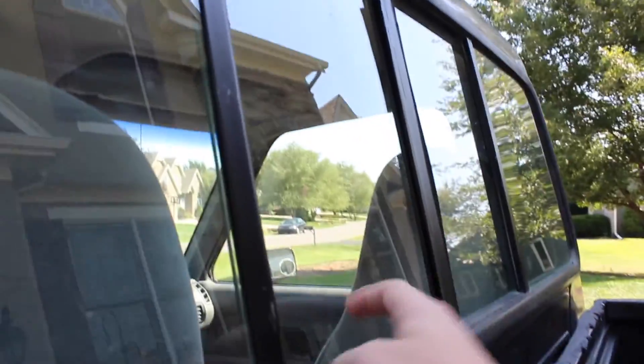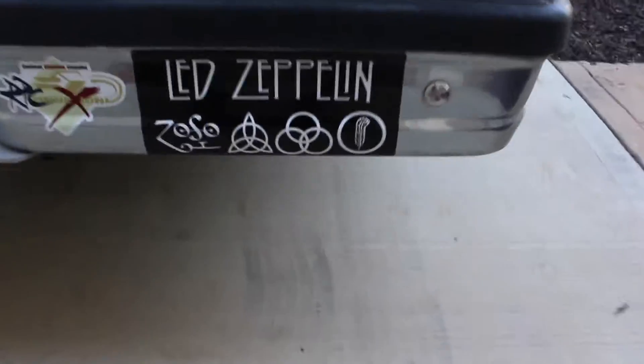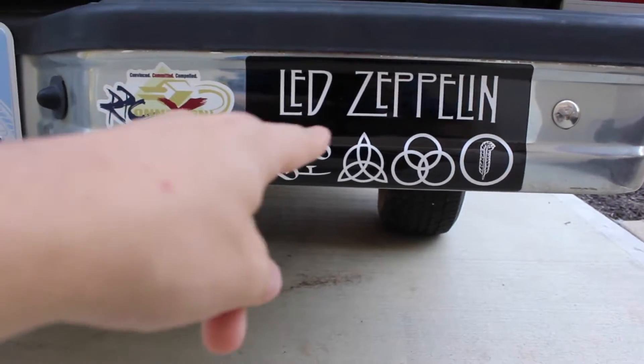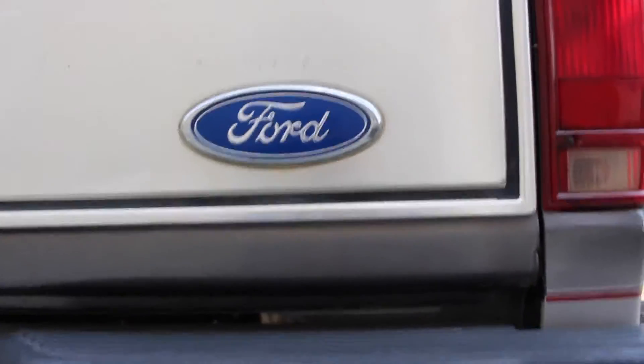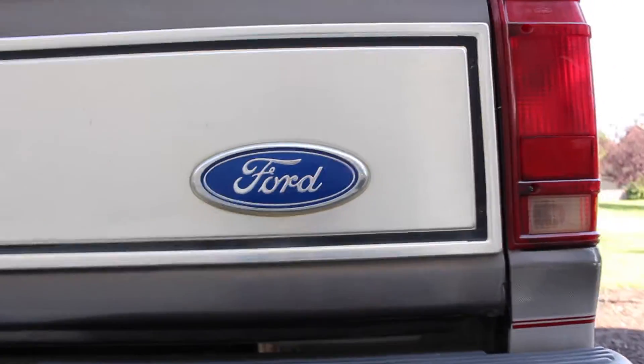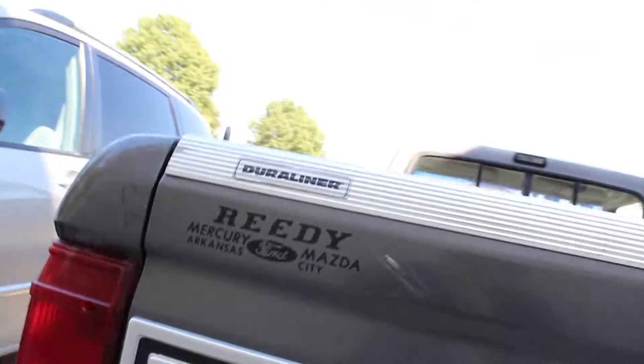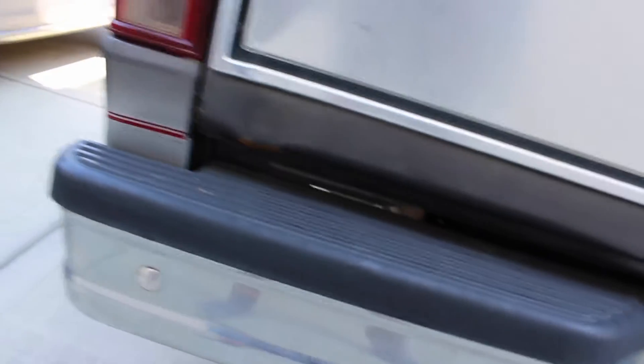I accidentally left this window open one time and it got really wet, so that's why I added the seal. Over here are the bumper stickers on the back — this one is my church sticker, and this one is a band sticker. There's a Ford emblem, and on older cars the Ford symbol is actually positioned here on the tailgate instead of somewhere else. Over there is where it was bought.